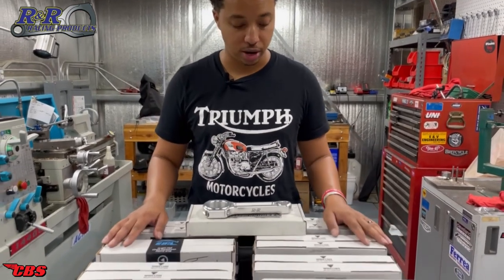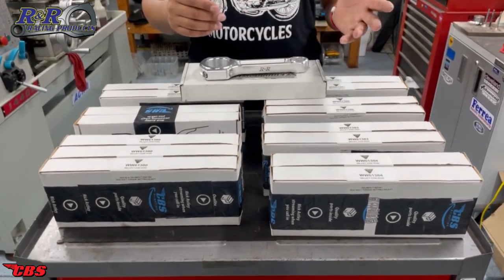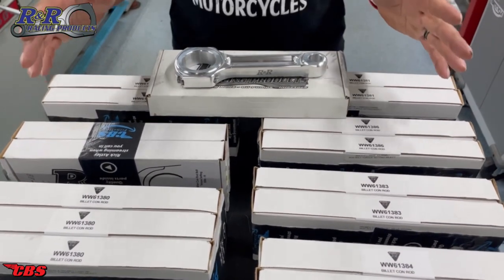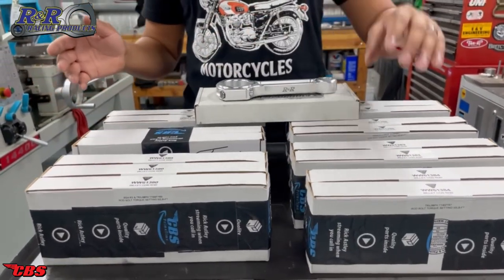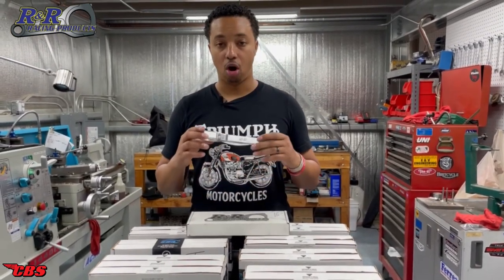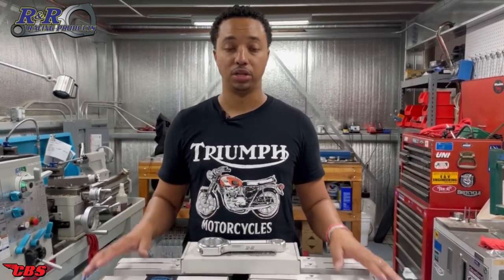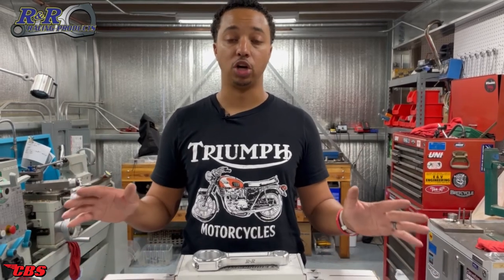Before we end the video, I want to go over the lineup of R&R products we're going to be selling here at ClassForDespares. We have connecting rods for most traditional British motorcycles — Triumph unit construction 650, 750, long rod, short rod, pre-unit, Commando, and Trident models including the T150 and T160. All R&R connecting rods come in a set — a set of three for a triple, a set of two for a twin. We do not have rods for single cylinders like the 250, but we are working on that. For current pricing and availability, since these are going to be limited stock, please check the website or click on the link below.